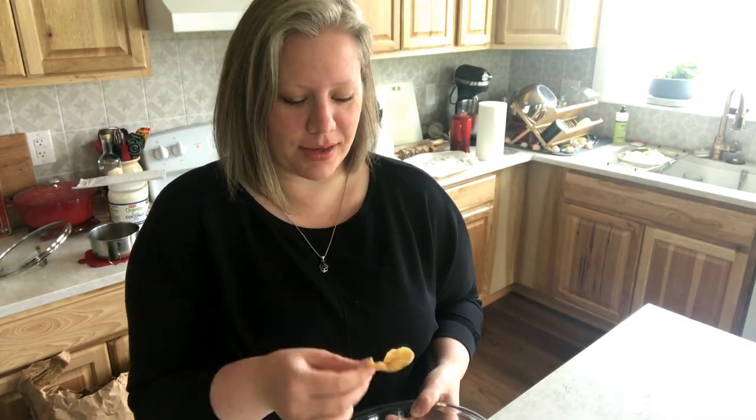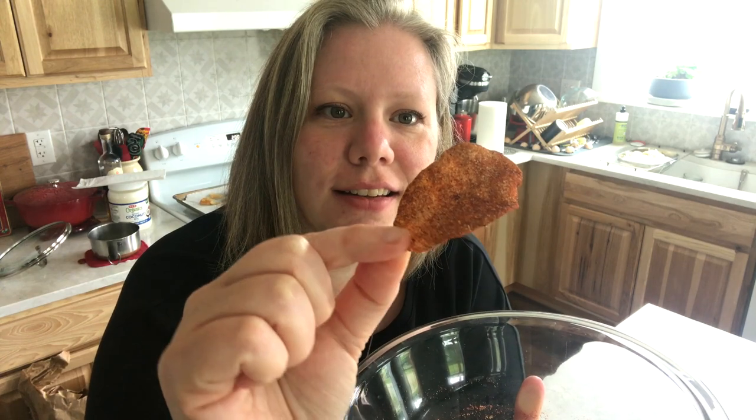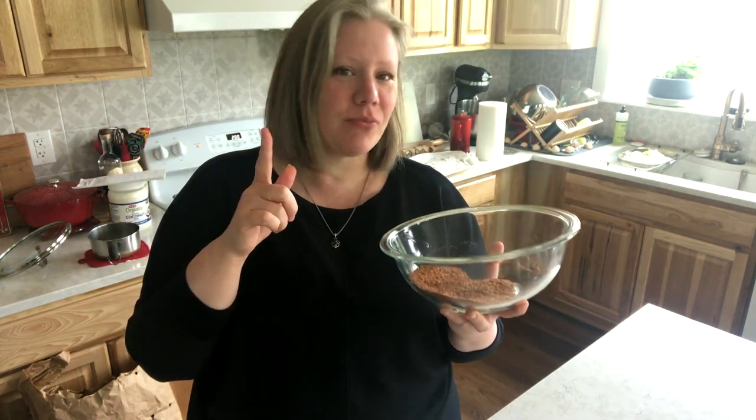I just took a potato chip out of the drain pile because I can't wait until they're all done before I try this barbecue seasoning. Look at this coating — can you see that? That is so good.